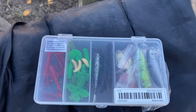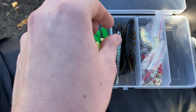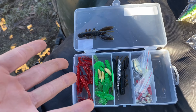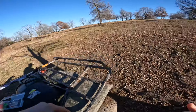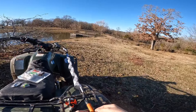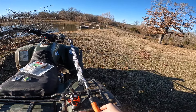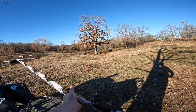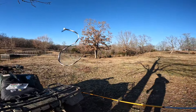Let's get it rigged up. I got this little swivel tied on here so it'll be easier to switch through all the stuff. I like how it's a little small kit so I can kind of keep it in my pocket, you know, just travel around the pond so you can catch something.